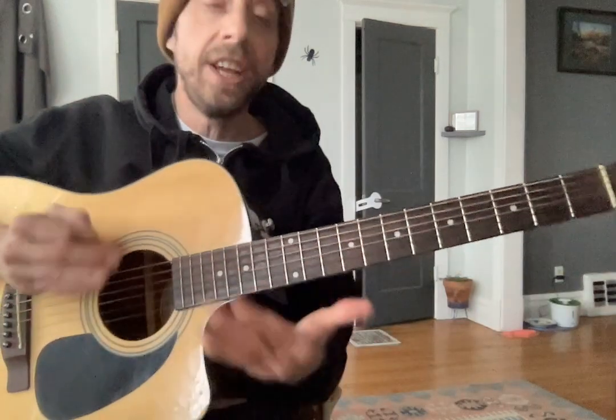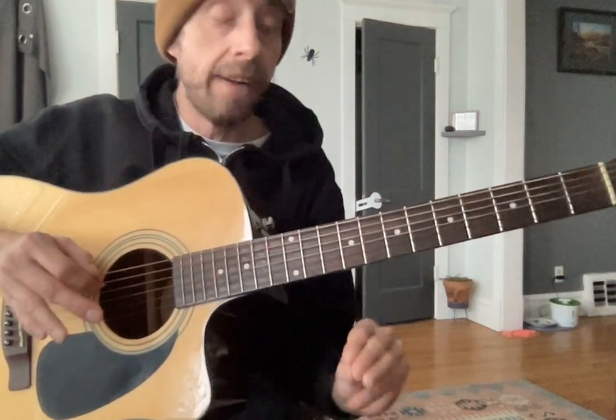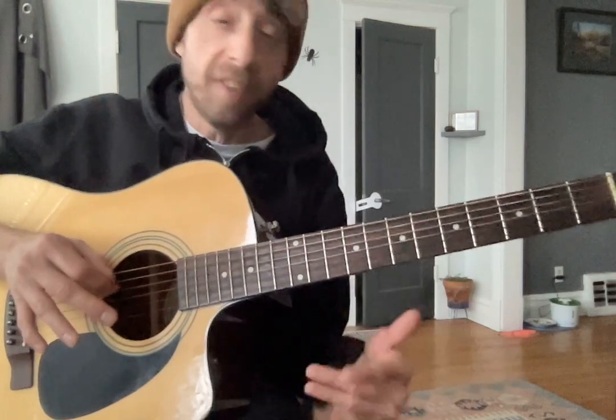Now once you get used to doing that at 35, then you speed it up to 40, then 45, then 50, then 55, then 60. Slowly speed it up.